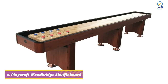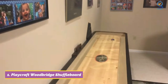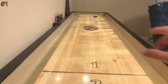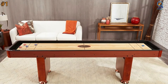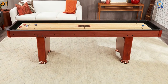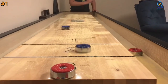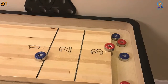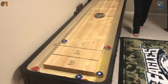Starting at number one, the Playcraft Woodbridge shuffleboard tables are entry-level tables but they will not force you to compromise. If you just want a shuffleboard table in your home that is of high quality and provides excellent gameplay, you won't go wrong with this option. There are different size options: 9 feet, 12 feet, 14 feet, and 16 feet. This model's one-piece cradle is made from hardwood micro-laminated plywood.